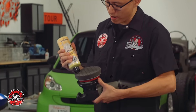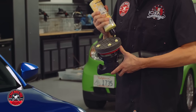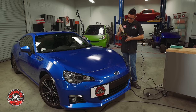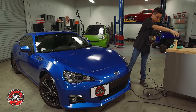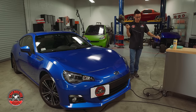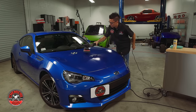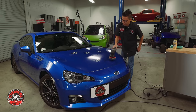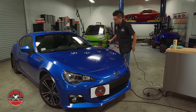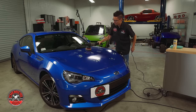I'm going to take some Butter Wet Wax and put a few dots across this black hex logic pad. These dots are enough to do the entire front end and then some. I'll flip the cord back over my shoulder and start to dab out the wax across the surface, so that when I start to spread it I'm not going to start flinging any around the car.